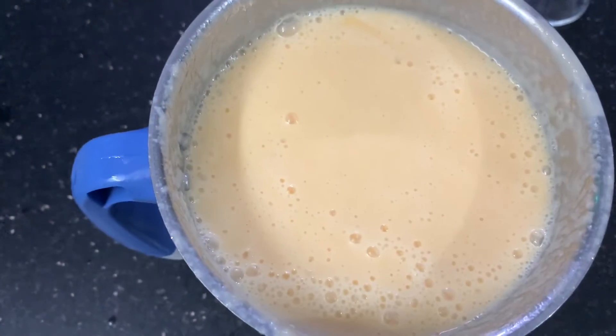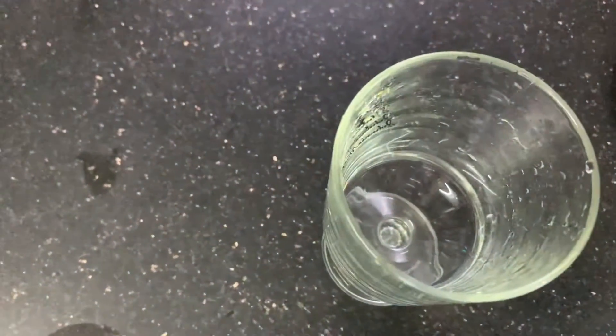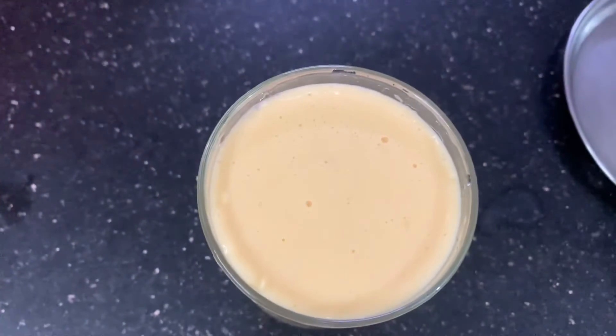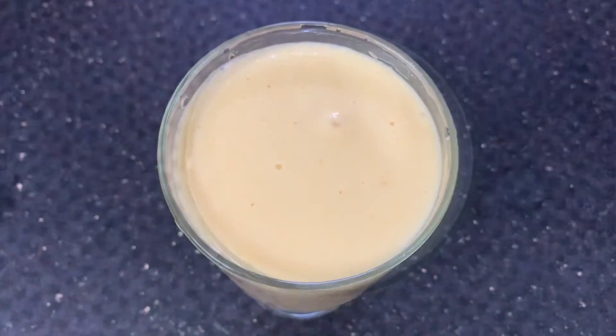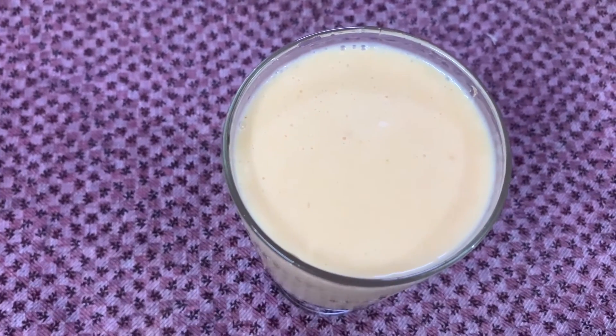Let's add musk melon juice, add to a serving glass and serve. It's super good. The juice has a lot of taste. Easy and simple. Musk melon juice is ready.